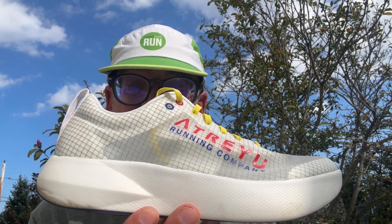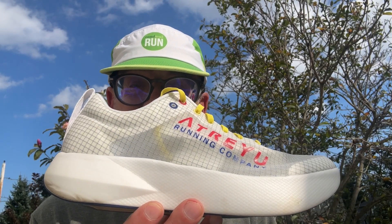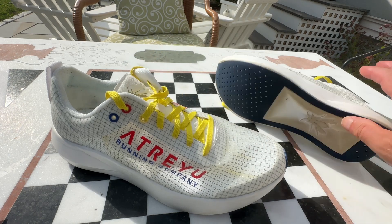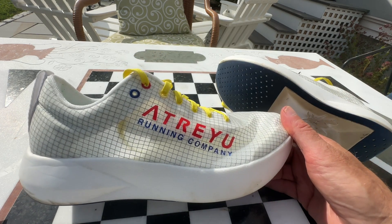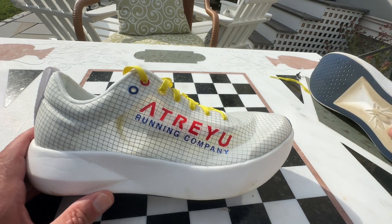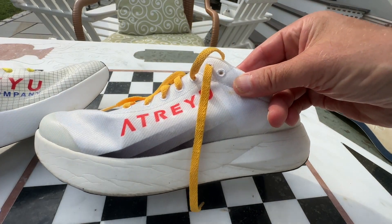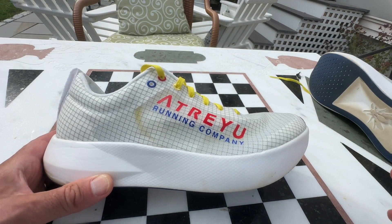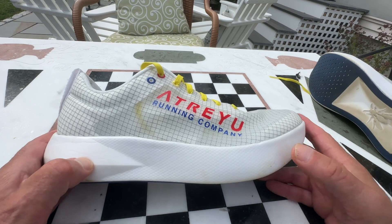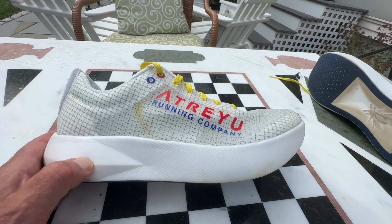I'm also going to take them on an A-B run with the prior Artist and give you a few comparisons as well as my impressions from the run. Our Race Model — let's talk first about stack height. We get a very generous 35mm heel, 29mm forefoot, so we have a 6mm drop. That's exactly the same stack height and drop as their prior Artist because they use the same final molding. However, we get a completely new TPE foam midsole in place of the prior CO2-expanded EVA, supercritical also.